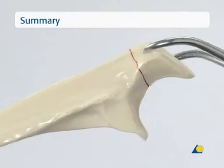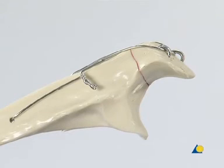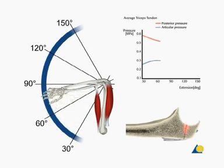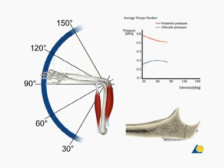A transverse olecranon fracture has been treated using a figure-of-8 tension band wire. Tension forces from the pull of the triceps are transformed into compression forces at the fracture site when the triceps is actively used.